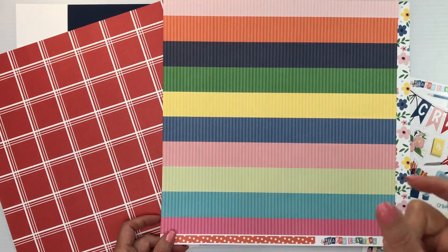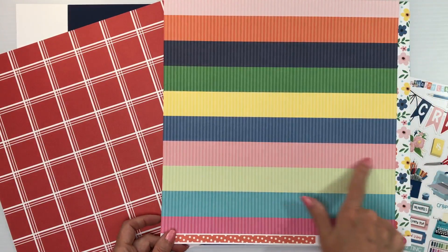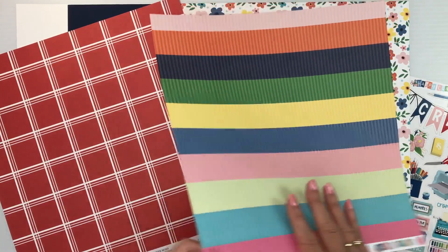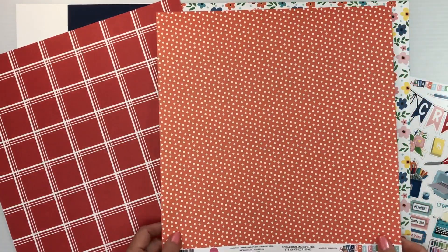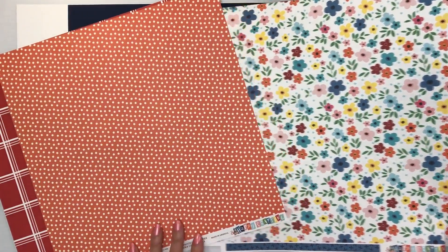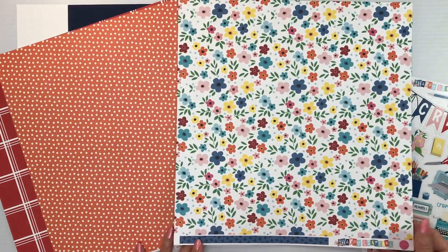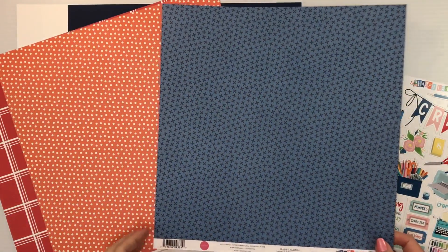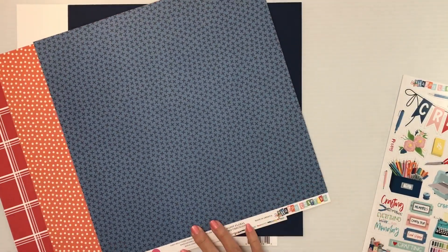Then we have a striped rainbow — they're striped individually, so you can use it all together or cut those apart. The back is a polka dot with orange. That one is called Scrapbooking Stripes. Then we have this fun floral print, and the back is a tone-on-tone blue with an X. That paper is called Happy Floral.